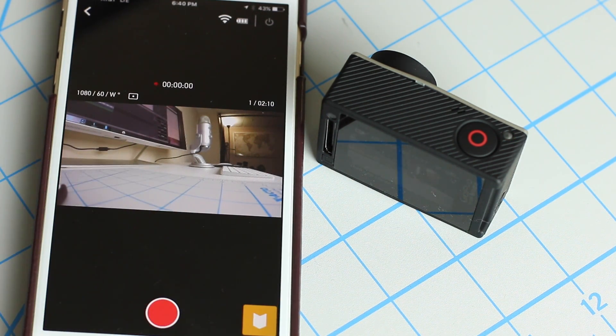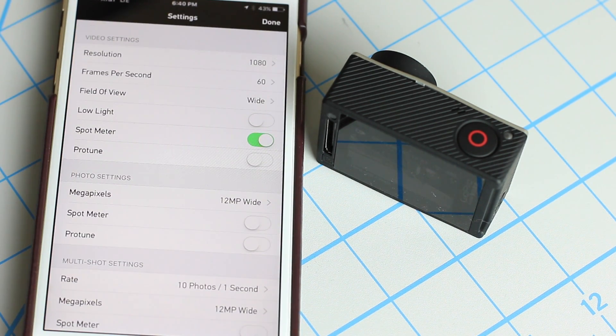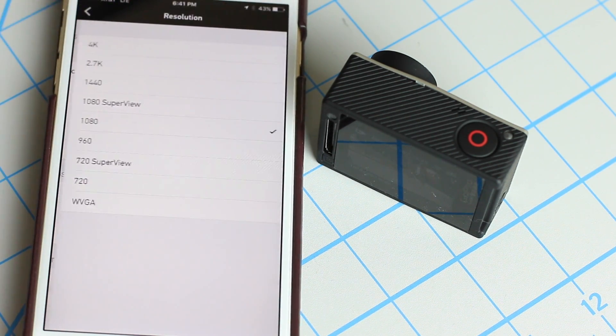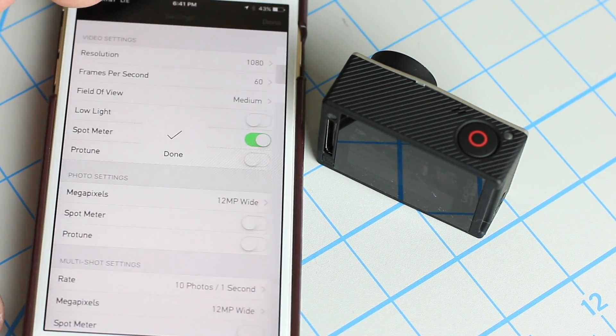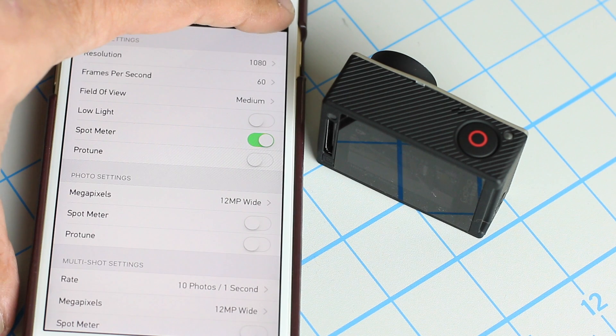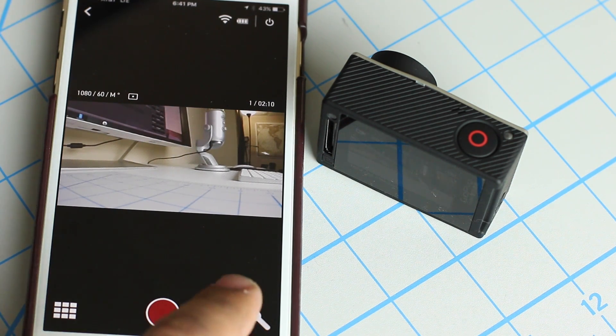You can press it again to stop it. Tap on the settings icon and from here you can change the resolution, frames per second, and the field of view. You can change everything including the photo settings, video settings, and multi-shot settings. You've got 4K, 1080p, and 720p right here. You can change the field of view to medium if you want, and that's going to crop the sensor — let me show you that. As you can see, you get a smaller portion of the actual field when you use a medium field of view.